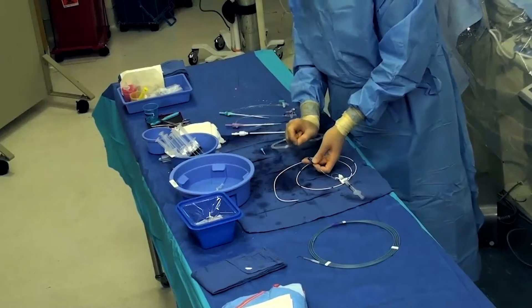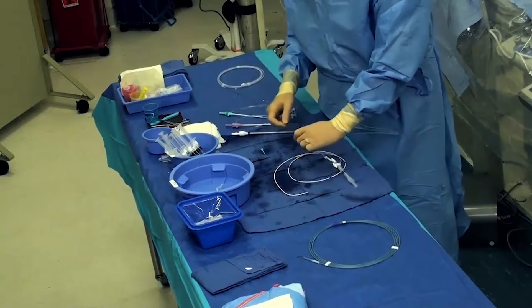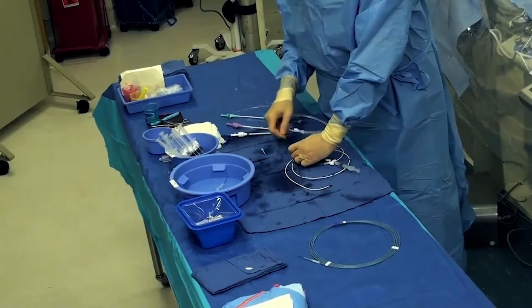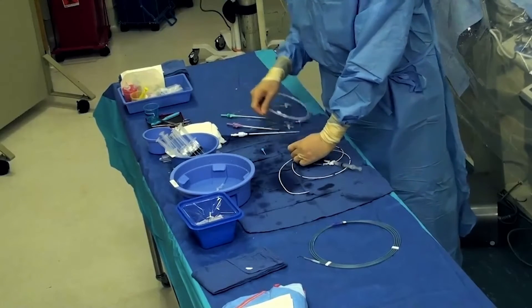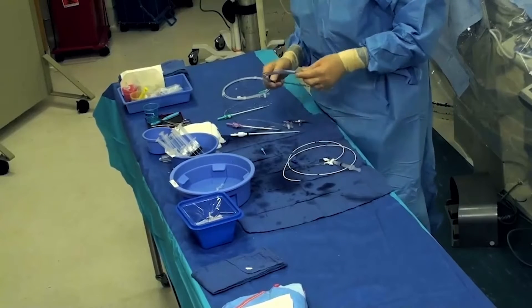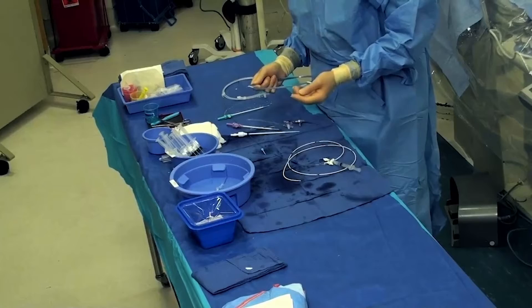The distal port will take a 0.035 guide wire and can allow a nice distal injection. If you need to switch to a different wire to access the left pulmonary artery, this PWP will take that wire. We usually have a 0.035 exchange length angle glide wire available in case we have a problem going into the left pulmonary artery.